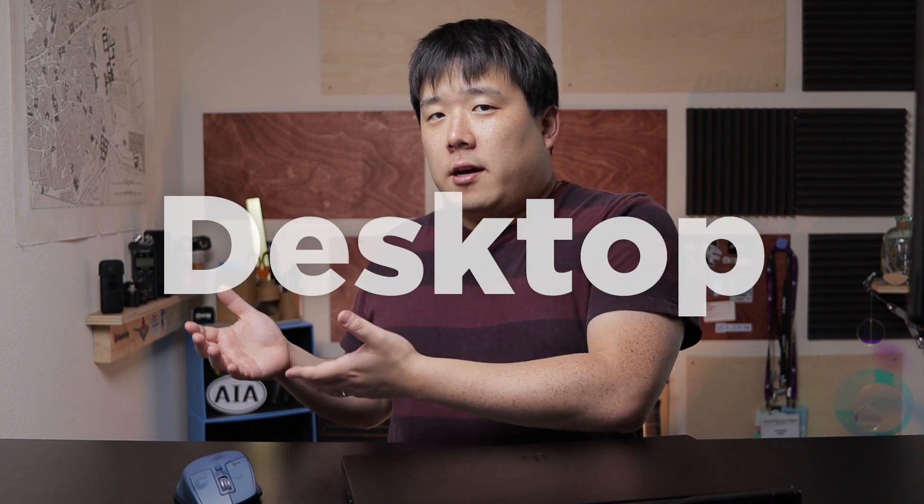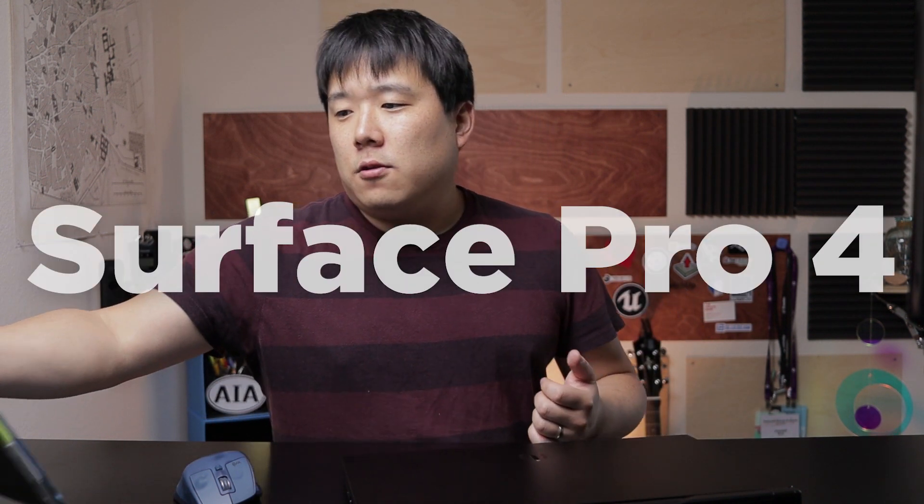Just to give you an overview of how many machines I normally deal with on my day-to-day workflow: as my main machine I have a custom-built desktop for architectural purposes, which I've featured multiple times on this channel — you can find a link in the description to see what that desktop is like.